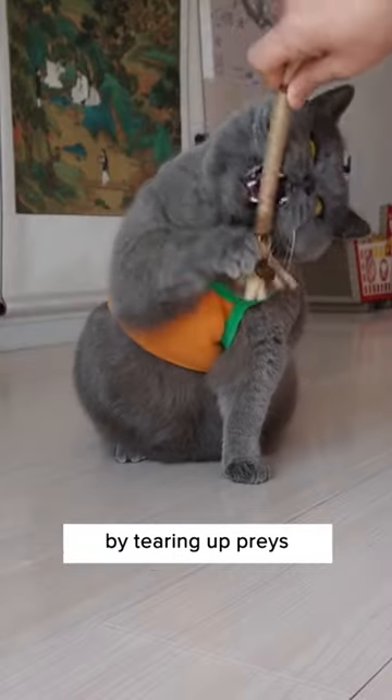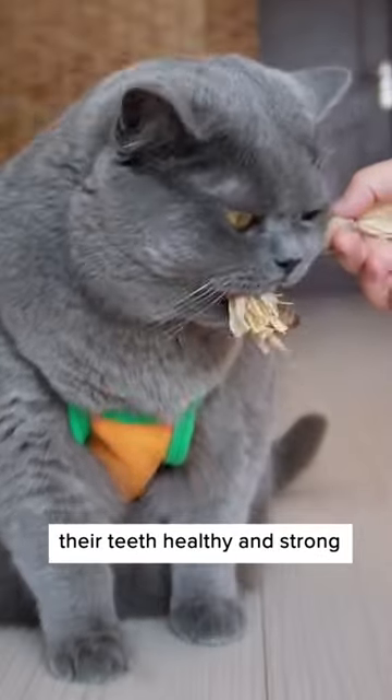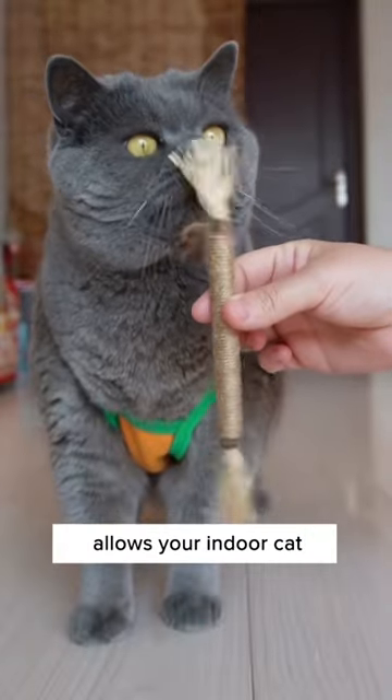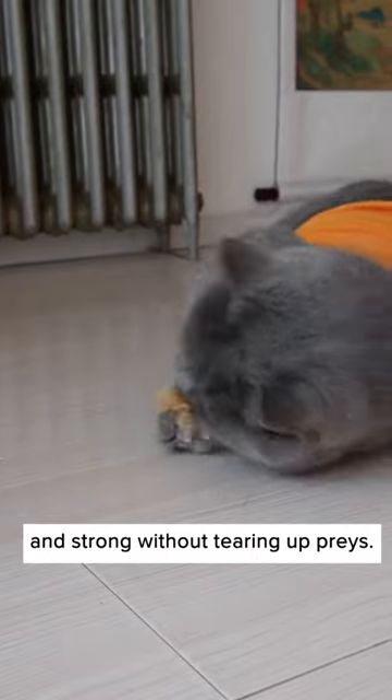Wild cats clean their teeth by tearing up prey or gnawing plants to keep their teeth healthy and strong, which is something that most indoor cats lack. This all-natural teething toy allows your indoor cat to keep their teeth clean and strong without tearing up prey.